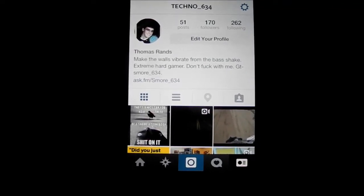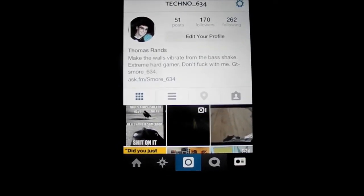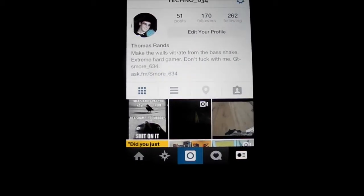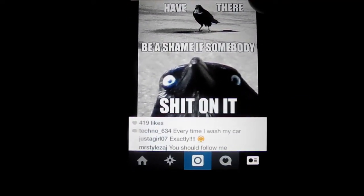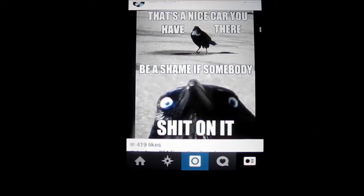I'm gonna teach you how to get a bunch of likes on your photos without doing all that stuff like putting a bunch of hashtags or doing like-for-like. As you can see, I've only got 170 followers, but on this photo I've got over 419 likes, which is a lot more than you would expect.